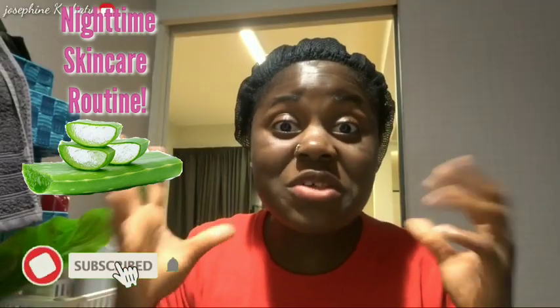Hi guys, welcome back to the channel. Today I'm going to show you only two ingredients that can make your face look glowing and beautiful. If you want to have that smooth and soft skin on your face, stay connected. If today is your very first time stopping by my channel, please consider subscribing and turning on notifications so you'll be the first to see new videos.